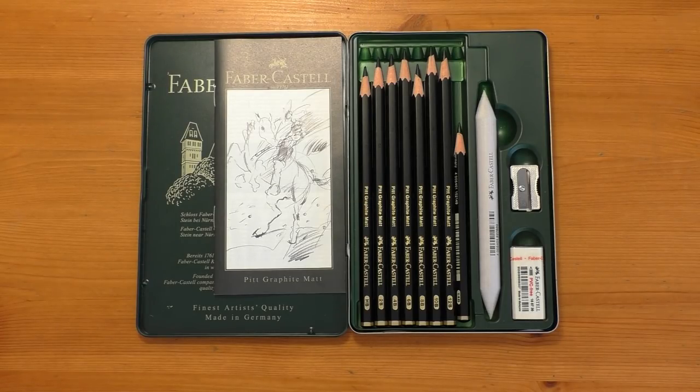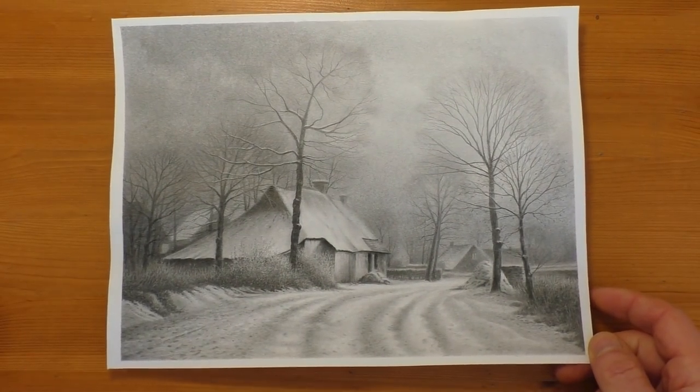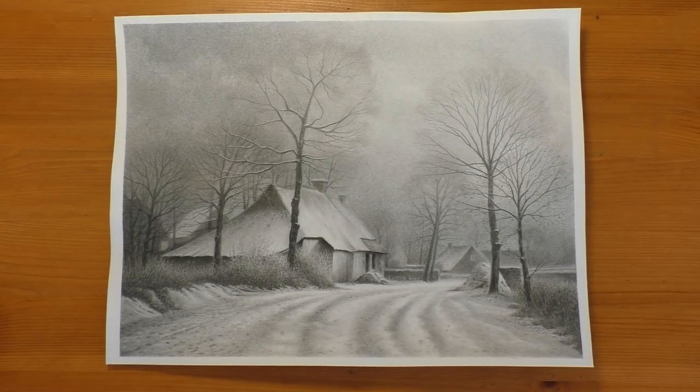In the last video I said I was going to do a complete drawing with them so I can give more of an in-depth review. I've just finished this drawing here. It was done entirely with the Faber-Castell Matte Pencils other than a few very light strokes with a mechanical pencil just on some of the very, very small branches. Because that's one of the things I found with the pencils.